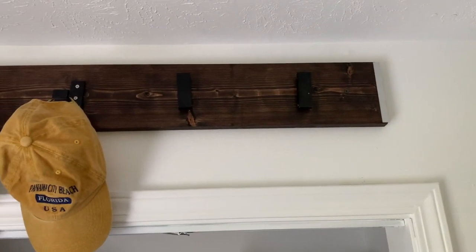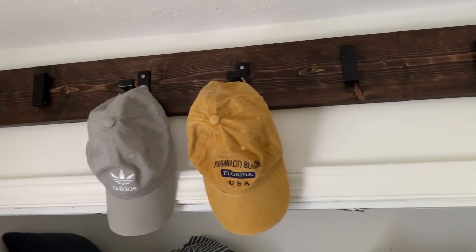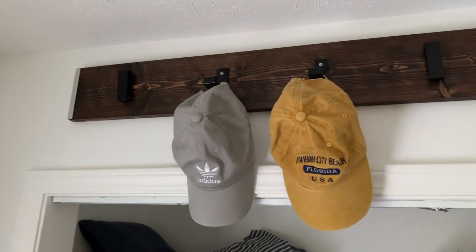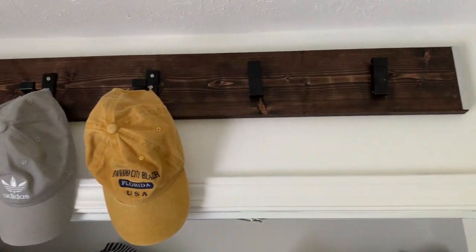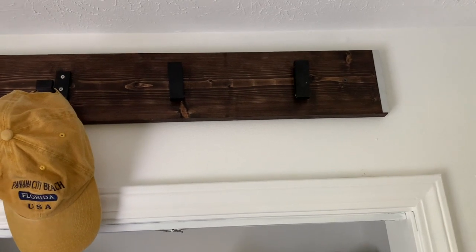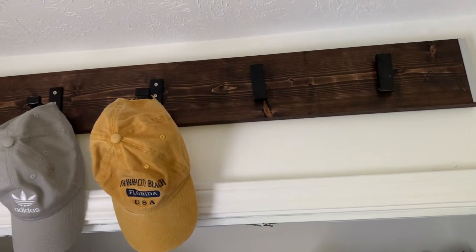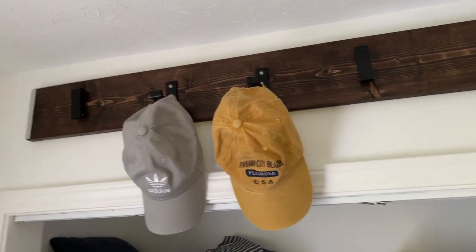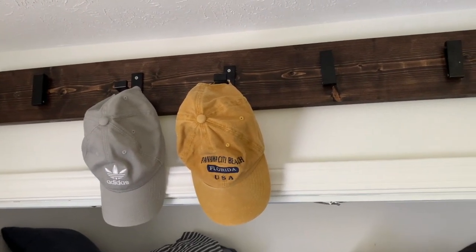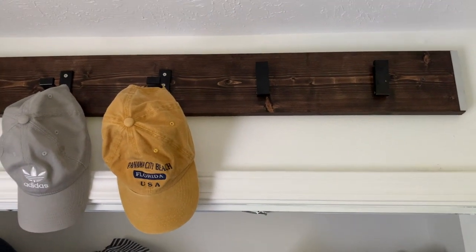It turned out awesome. If you want to see more like this, just come and hang out with me and see what I'm up to — hit the like button, give me a like and subscribe, and hit that notification button too. I will see you next time. Enjoy. Bye!